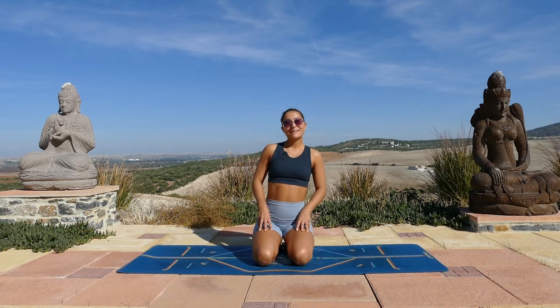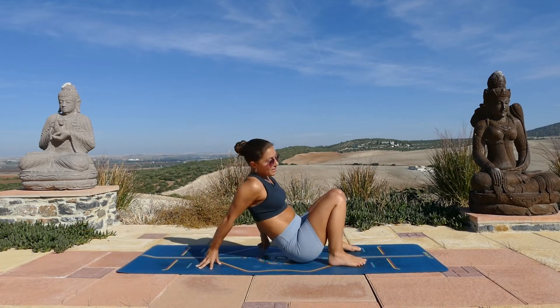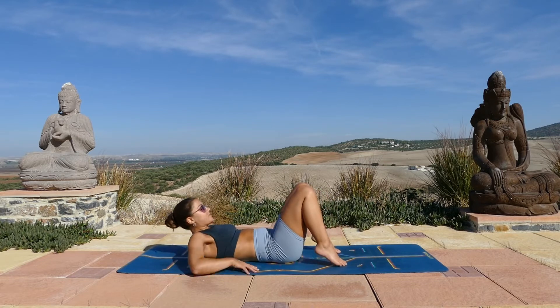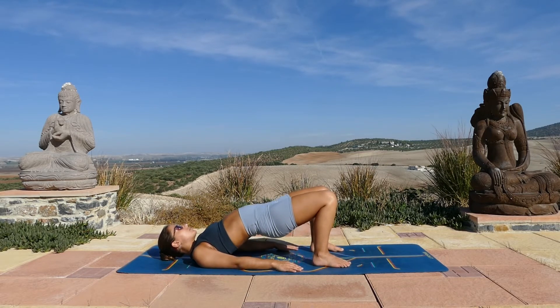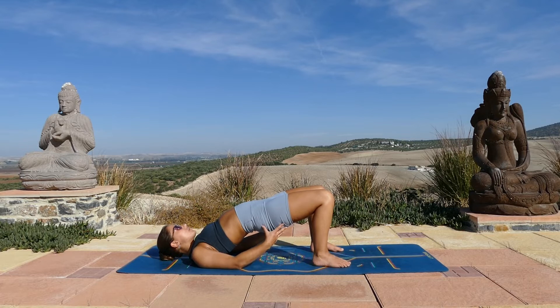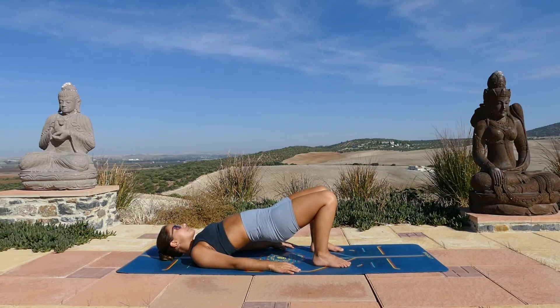When you're ready, come and lie down on your back and bend your knees, bring your feet close to the backs of your hips. Rest your arms by your side. Press your feet into the ground, start to lift your hips coming into a glute bridge. Squeeze your booty. Press through your heels as you lift and then slowly lower down with control.